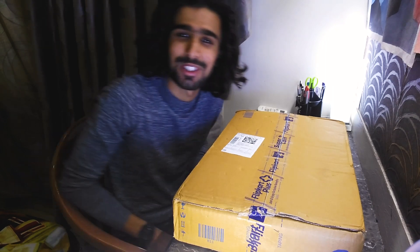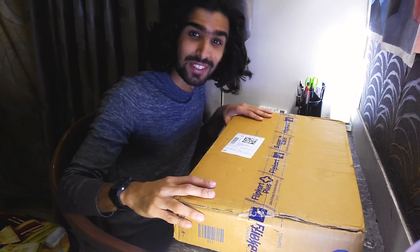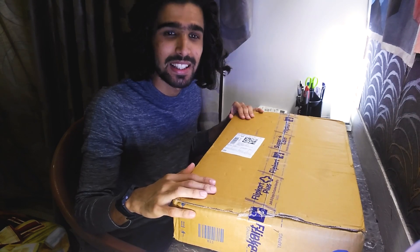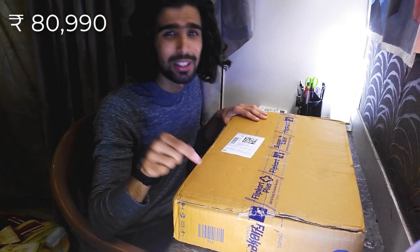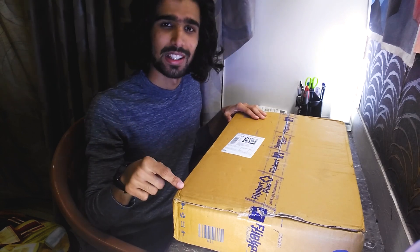Hello everybody and welcome to the unboxing of HP Pavilion Gaming 15. This is my first unboxing video so please bear with me. I ordered this on Flipkart two days ago at the time of shooting. I bought it for Rs 80,990. I'll put the link in the description just in case you want to check it out.